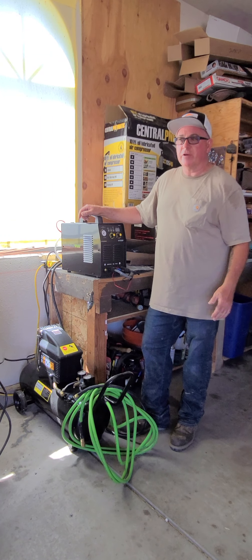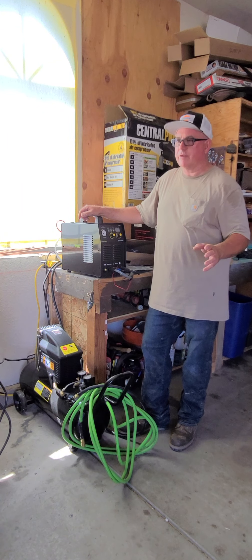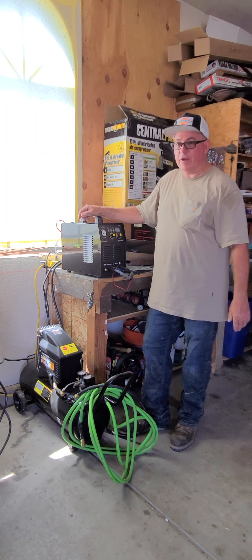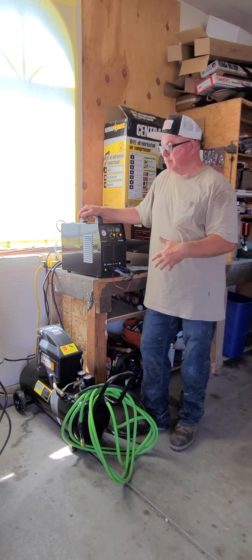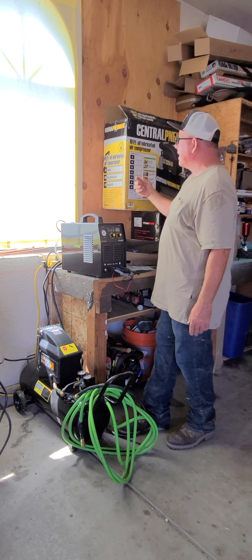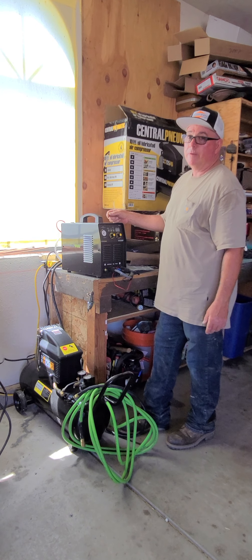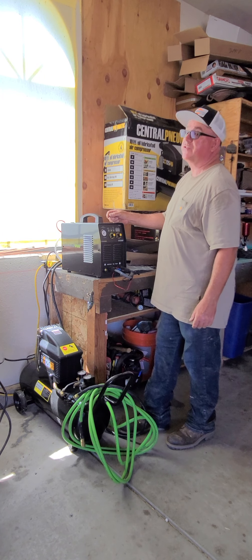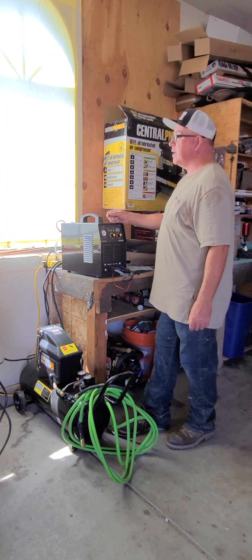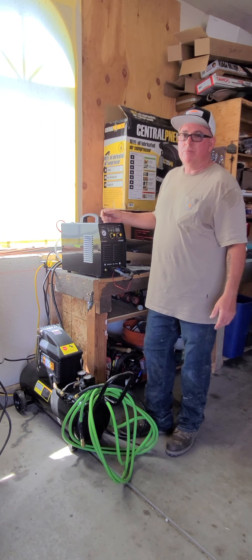Hey YouTubers, SQ165 here. I want to do this unboxing video — it's my kind of unboxing, unconventional — of the PrimeWeld CT520DP. I also want to do a review on this Central Pneumatic 125 PSI compressor. The main reason I'm doing this video is because I searched the internet and YouTube and couldn't find how much air you minimally need to run this machine.